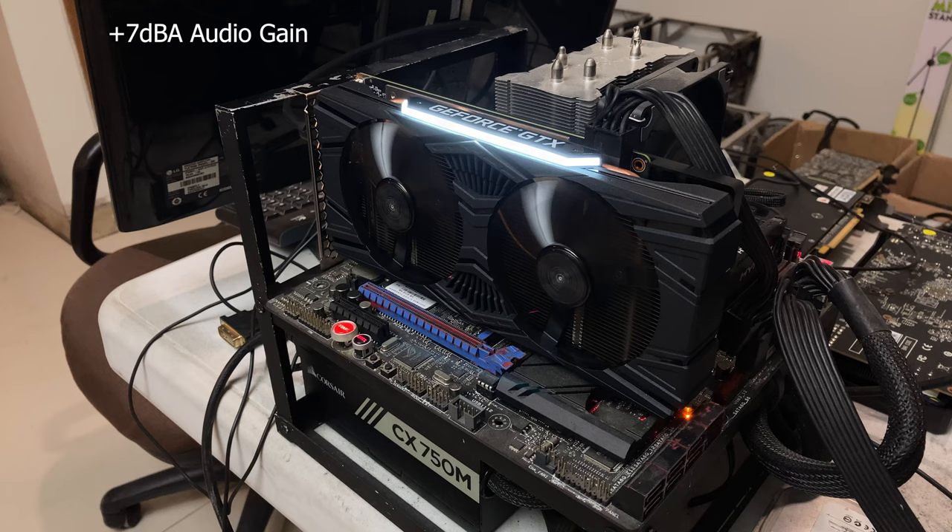At 100% fan speed it does get quite loud, as does every card. It spins at 3500 RPM, so there's lots of cooling potential there. At 50% fan speed it runs at about 1700 to 1900 RPM, which is kind of the typical fan speed you'd see on the auto setting.